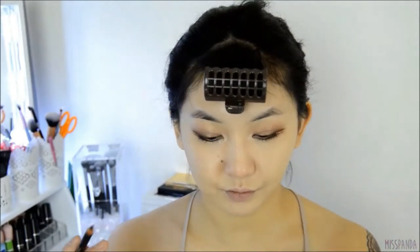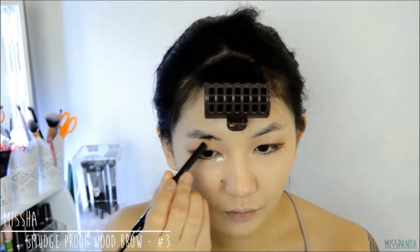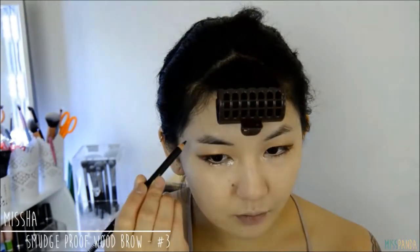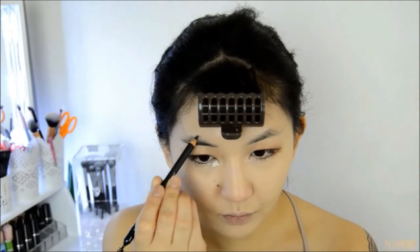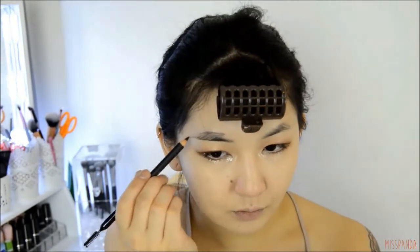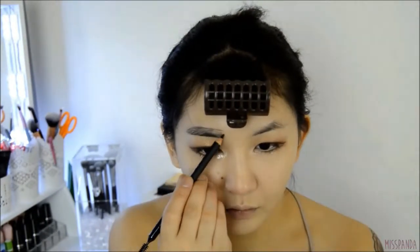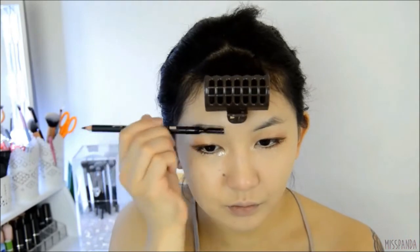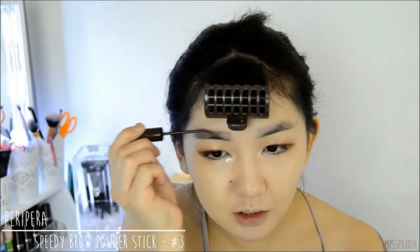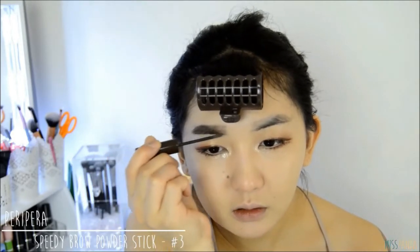And on to the brows. I'm first going to draw on the shape of my brows using a brow pencil. As some of you may know, straight full brows are the thing in Korea. However you don't need to have them fully straight if it doesn't suit your face shape — you can add a little bit of an arch to them. Then using a brow powder I'm going to fill in the sparser areas of my brows. Also don't forget to brush them out afterwards.